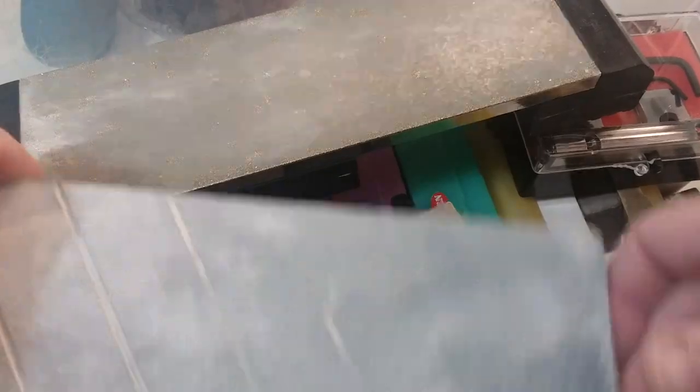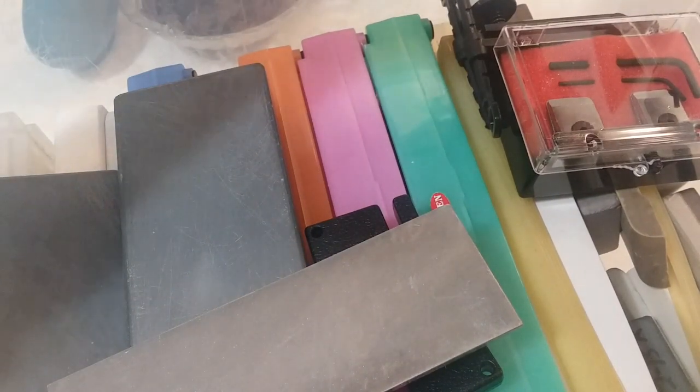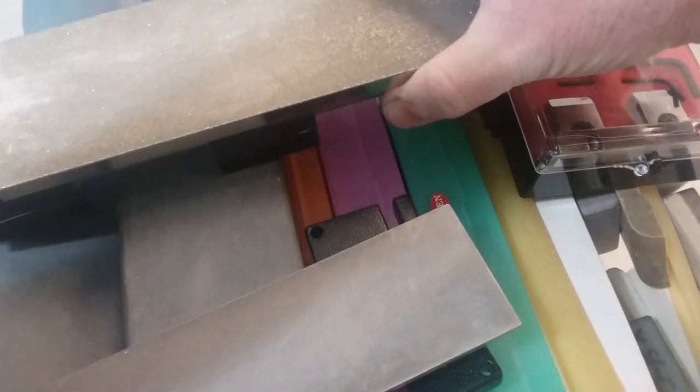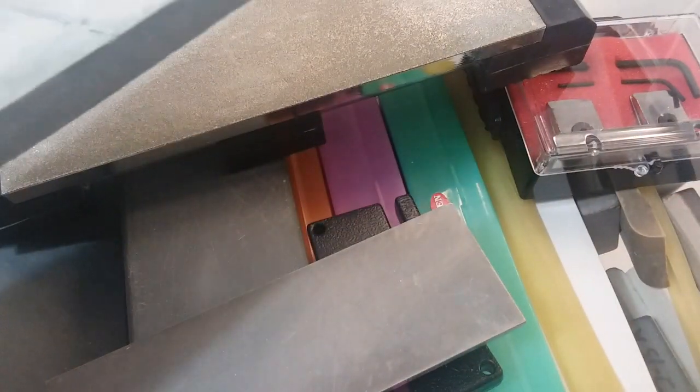Let's get started. This is my stone collection that accumulated over the years. There's been a few that have been tossed out, and there's been a few I regret buying — this being one of them — when I first started out.